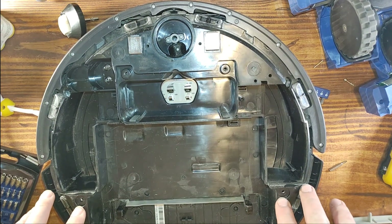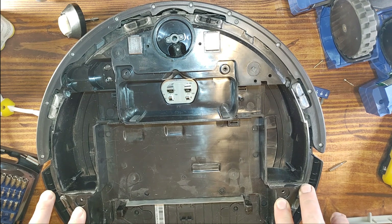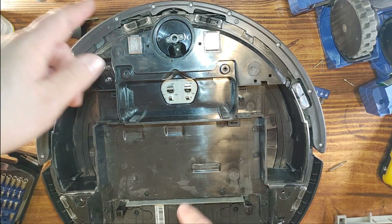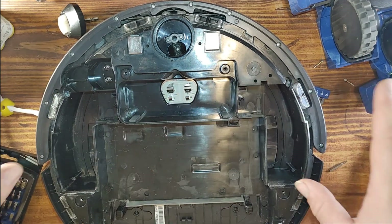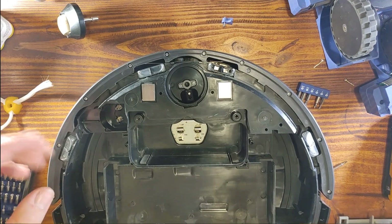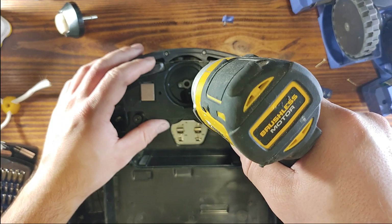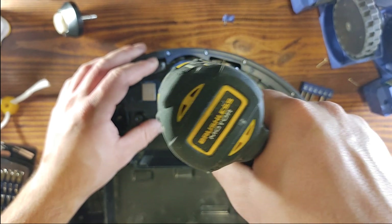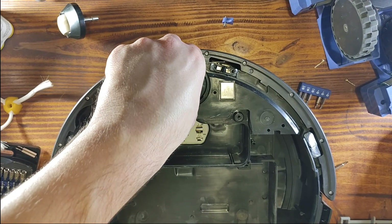Now we're gonna return everything back, but before that I'm gonna clean up this vacuum cleaner a little bit. Before me it was used in an area where there were dogs and pets, so it has a lot of hair stuck around. I'm going to go remove that and I'll be back.